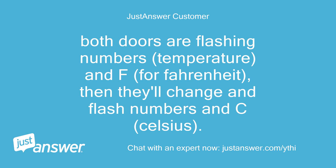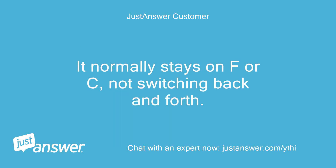Both doors are flashing numbers — temperature and F for Fahrenheit — then they'll change and flash numbers in C for Celsius. It normally stays on F or C, not switching back and forth.